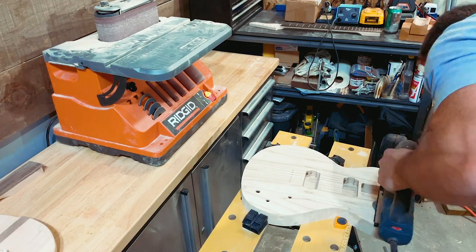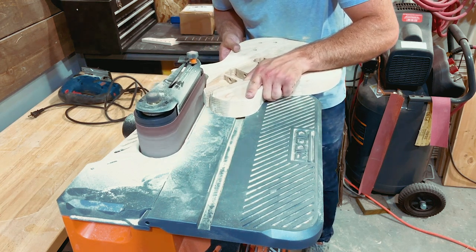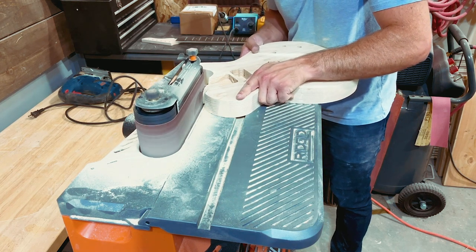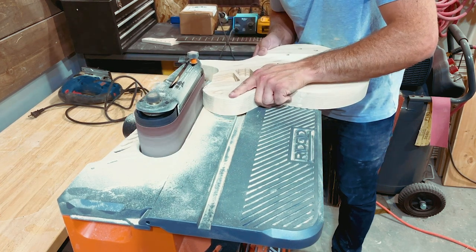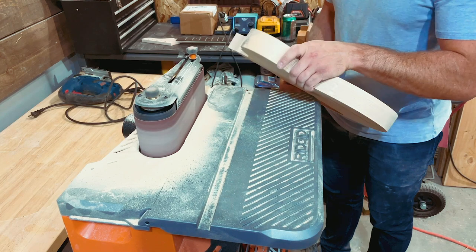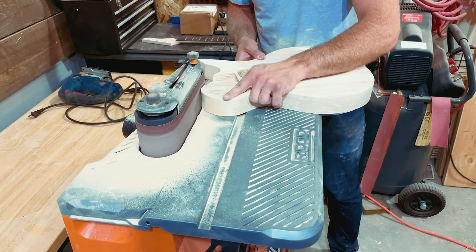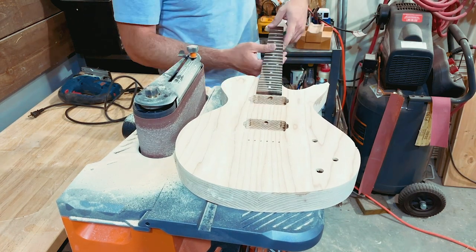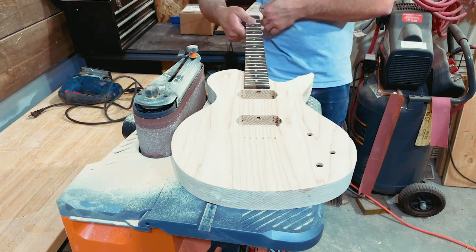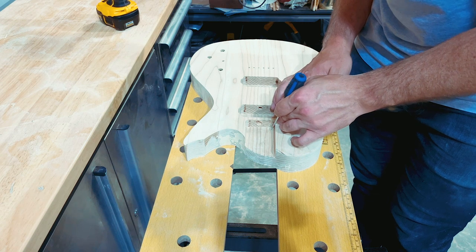I'm finishing up the sanding in my garage. I didn't want to go back to the shop where my bandsaw is, so I used my large Bosch jigsaw with a nice long high-quality bit to cut that part. It was tricky because there was nothing on top to rest the saw's platform against, but I made it work. I'm now finishing up that shape with the sander, making sure everything looks nice and even. I've sanded the headstock smooth, sanded the body edges smooth, and this thing is basically ready for carving work.